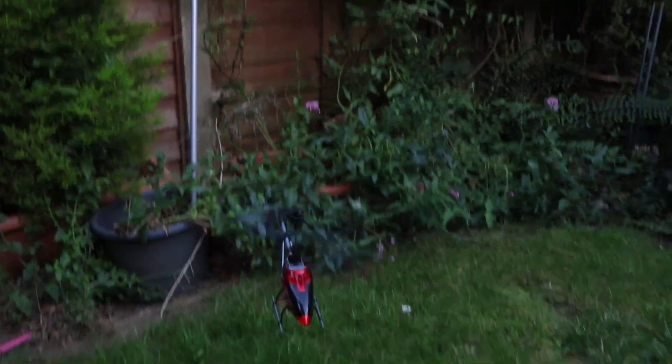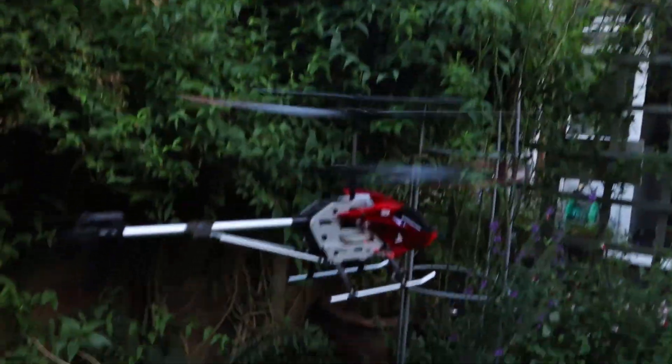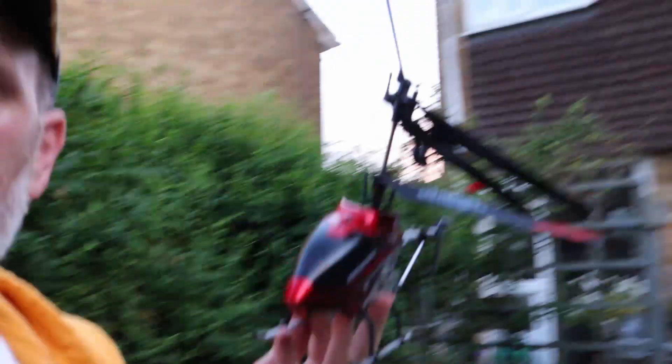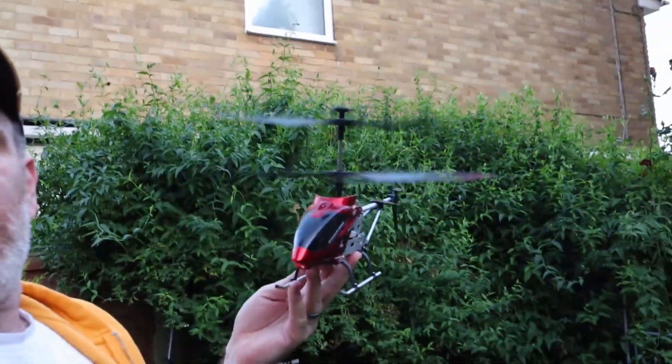Try to land it. Can you take off from my hand? We have a crash — nope, it's coming back! Full 360. So here we go, there's the helicopter. We've had some flights. Let's talk about a few things that I like and don't like on this helicopter.